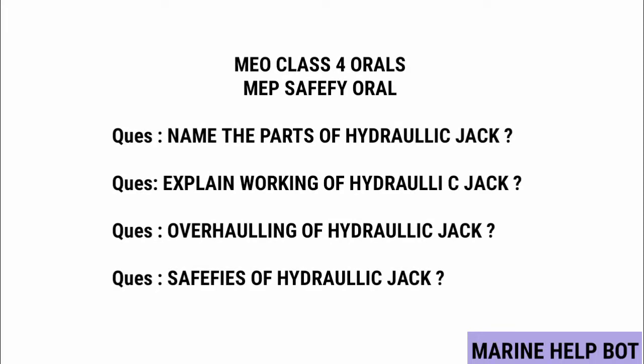In MVP and safety rules, there are some questions asked on the topic of the hydraulic jack. I have covered all the questions asked in MMD for the hydraulic jack, so please don't skip the video and watch it in full.